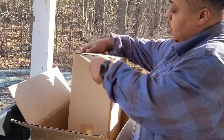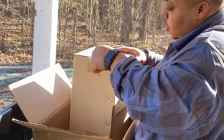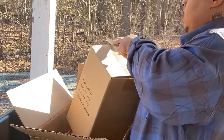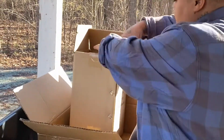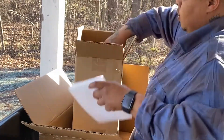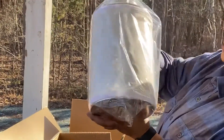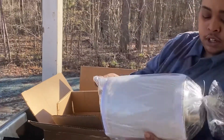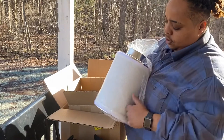This is the carbon filter right here. Can't wait to put this baby in the tent. Oh yes. Come with that good filter.